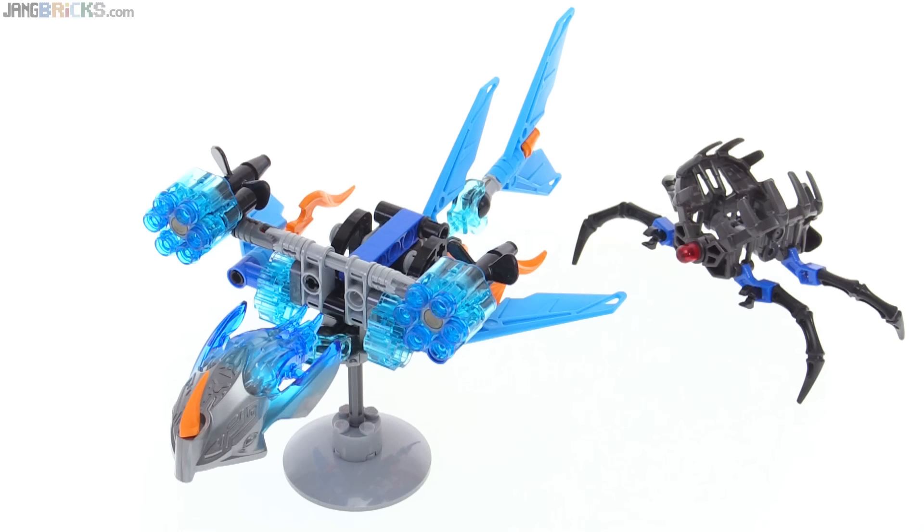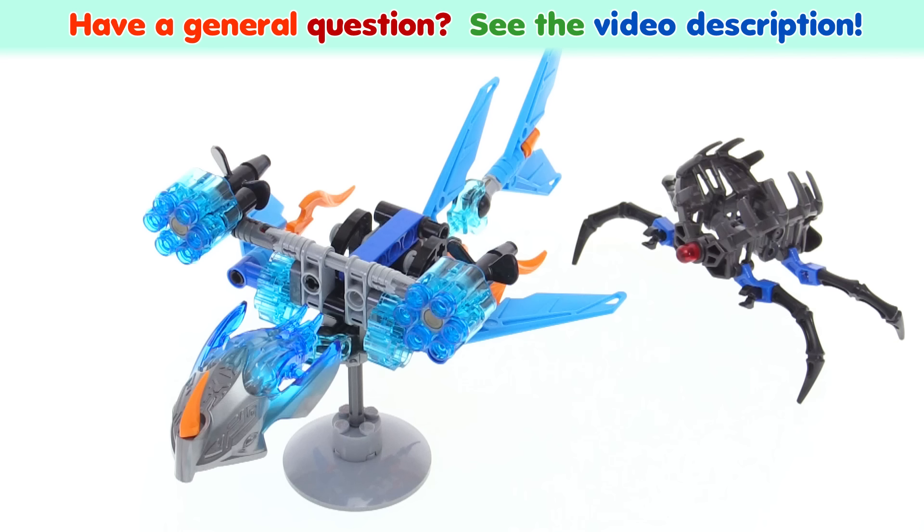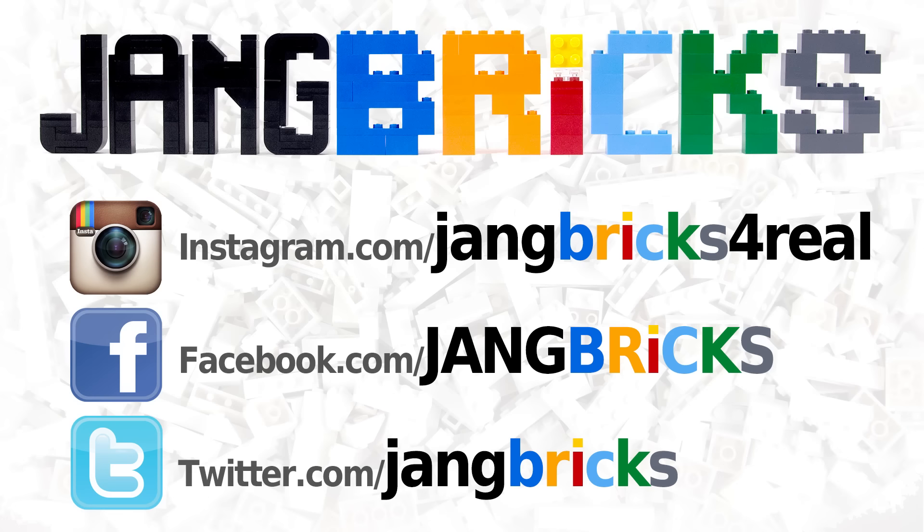End of the day, I like everything that you get here on the whole. I think that this is a better creature set to me personally than most of the others. Let me know what you think though — what is your personal opinion? Share your thoughts in a comment down below. Very much appreciated. Thanks for watching and I'll talk to you again soon.